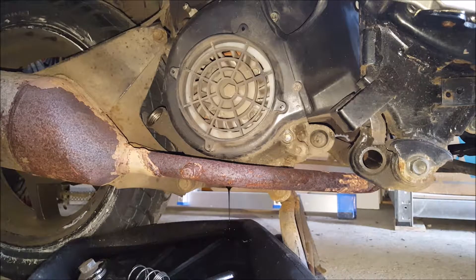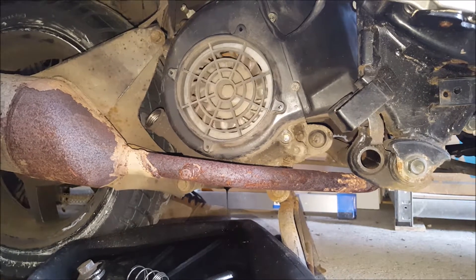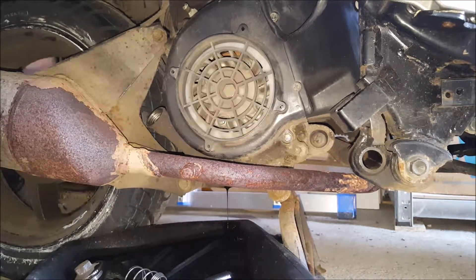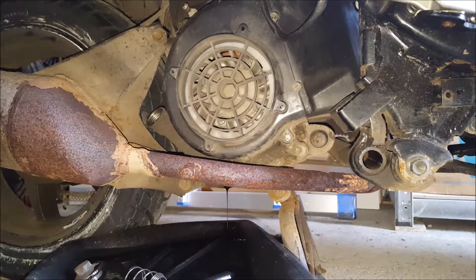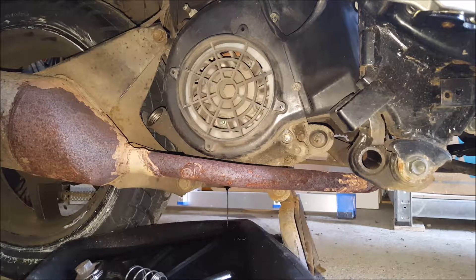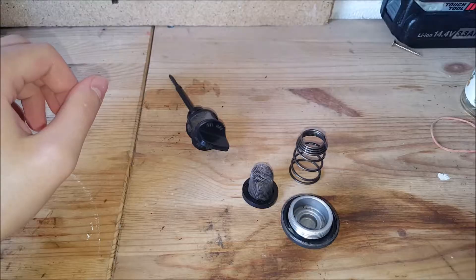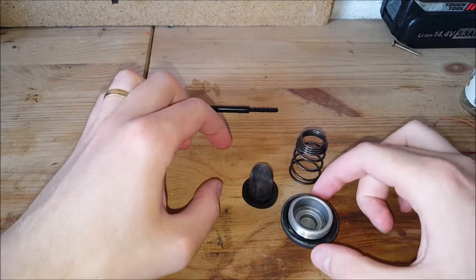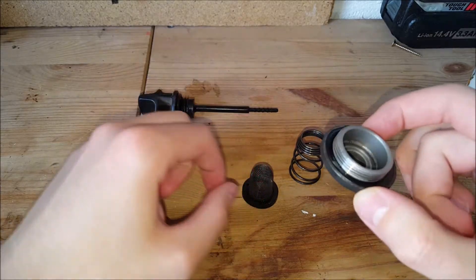Just to make sure we got as much of the oil out as possible, I'm going to use the kickstarter to spin the engine over a few times, let that drain for a while, and come back to it later. So I've taken the drain plug out, and this is what you have: you have the plug...